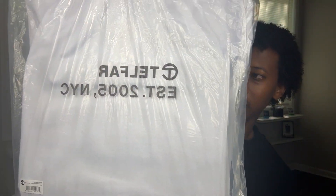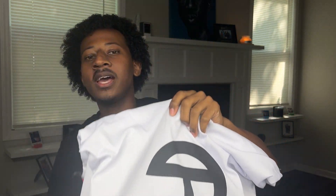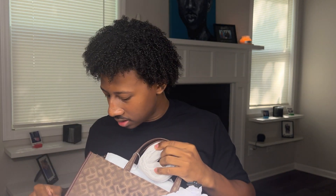We have the iconic Telfar, once again Telfar EST 2005. On the back we have the T logo. Another reason I got this is because they also have a removable adjustable strap for the crossbody or for the arm. Oh my gosh, this is kind of fancy. This is nasty — like this is real nasty. They definitely ate with this.